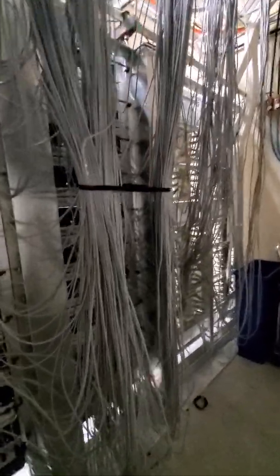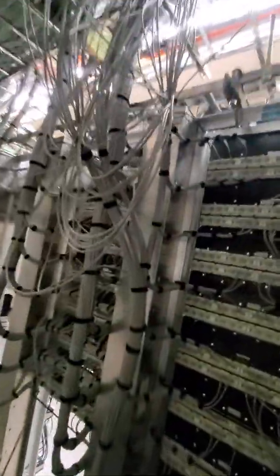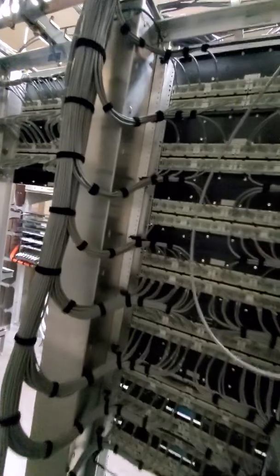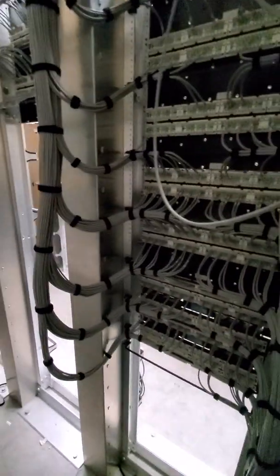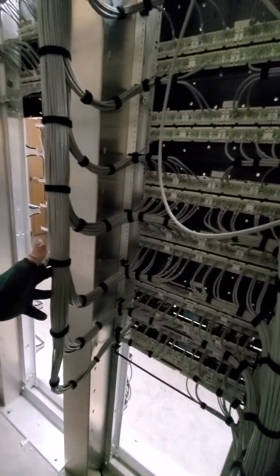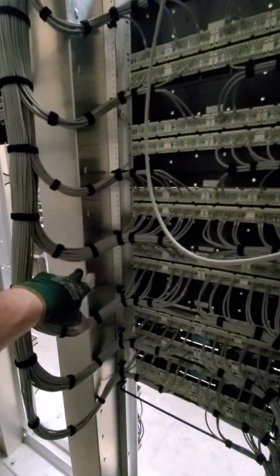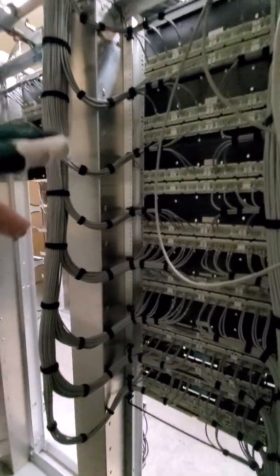Today I am taking all of this cable and dressing it into the racks. I'm going to try to match what whoever did on this one, but do a better job. But as far as spacing, I'm going to attempt to replicate that as best I can.